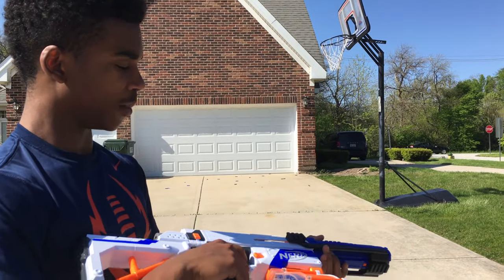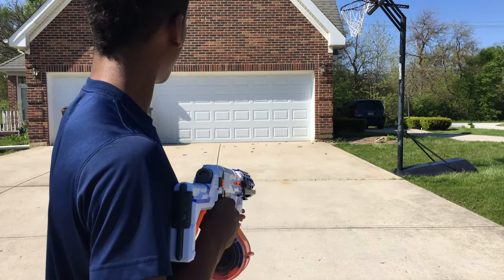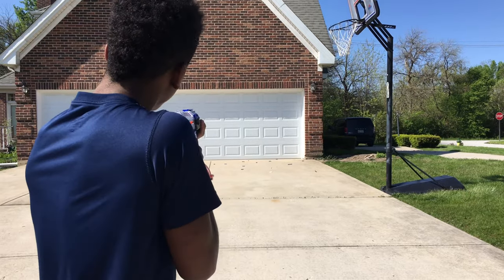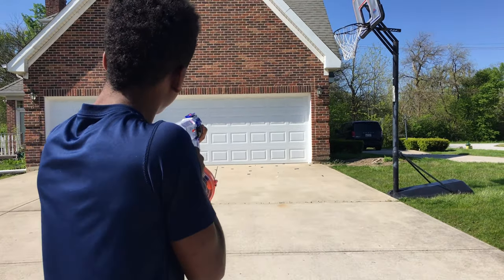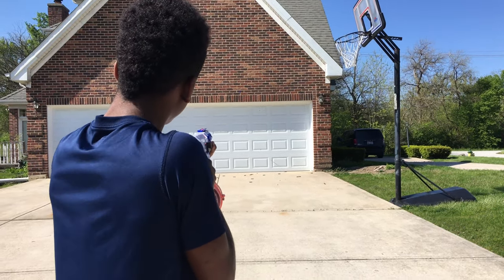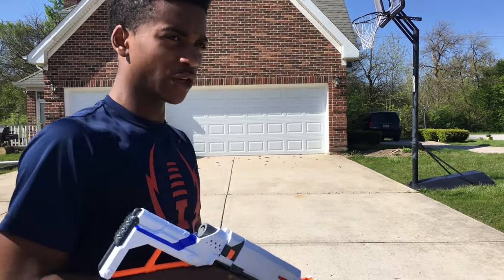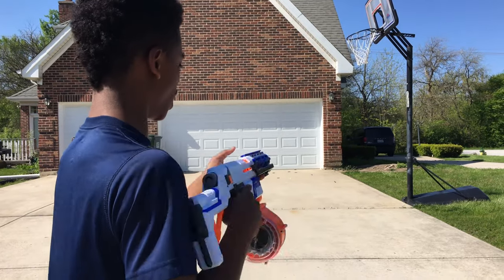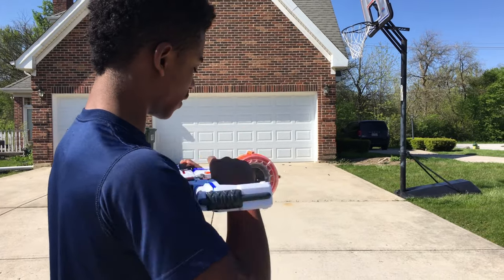This is the pump action retaliator running the same mods as you've seen earlier in the video. I'm going to be shooting 10 shots at the garage door, which is about 20 to 25 feet away. As you can see, it is hitting the garage door at about 25 feet. This is not fully as far as I want to get, but that's the firing demo.